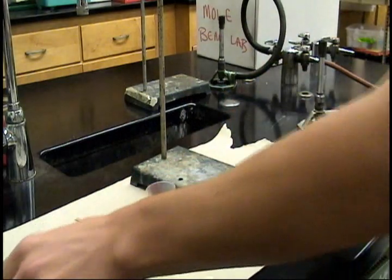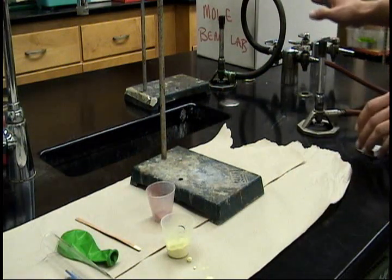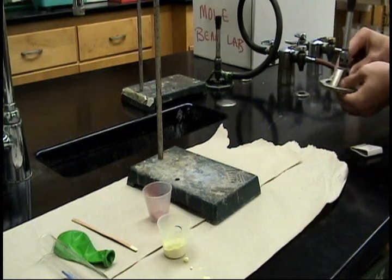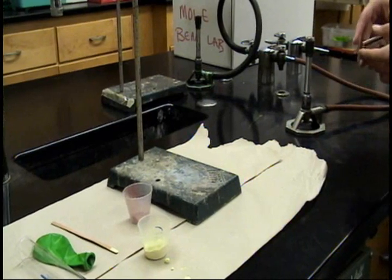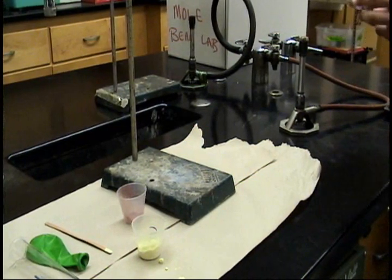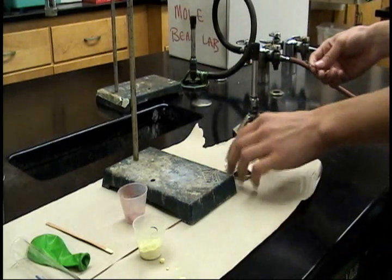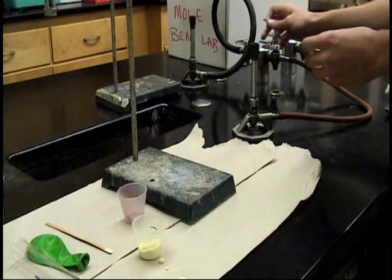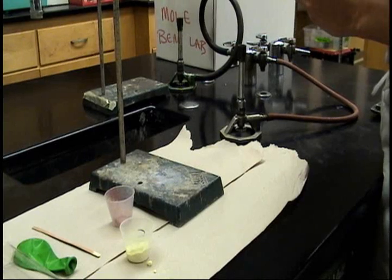And now to light the Bunsen burner using the matches. The Bunsen burner is lit — it turns straight, and I'm going to make sure it's set up. Light the match first, then the Bunsen burner. You don't want gas everywhere.